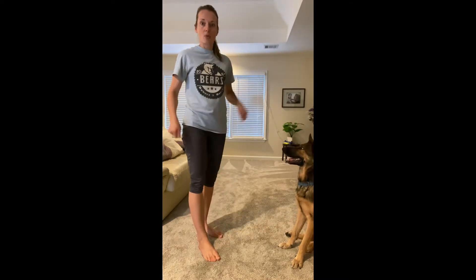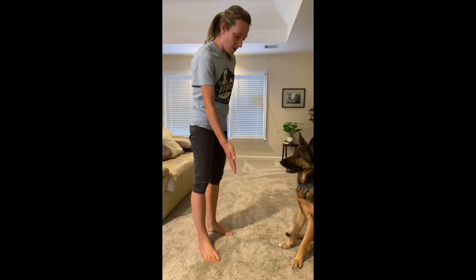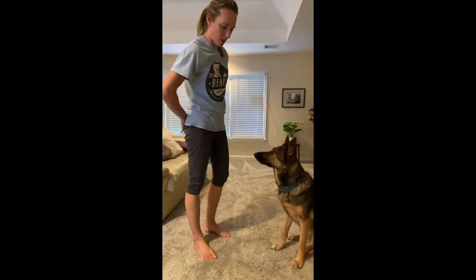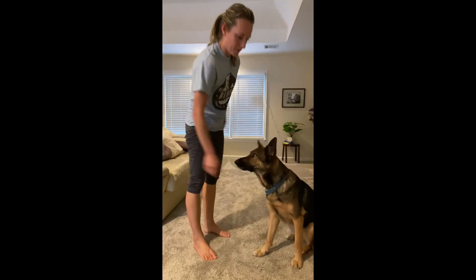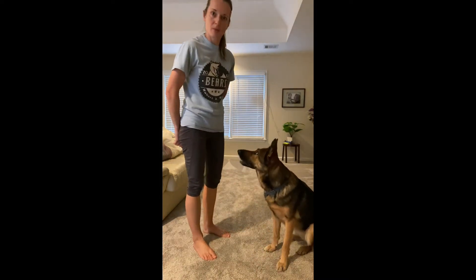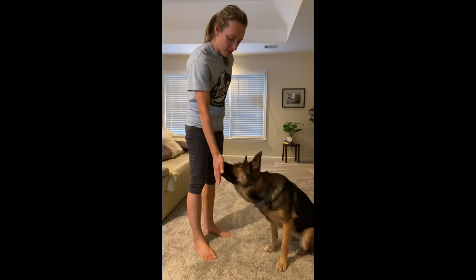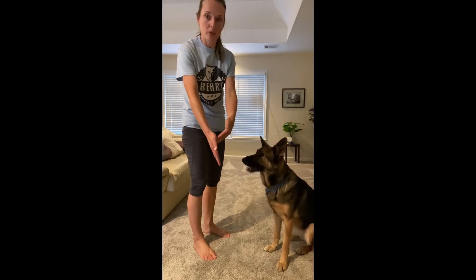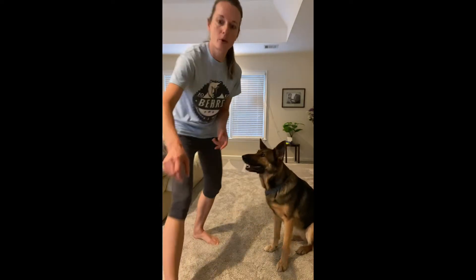We're going to start with hand targets. I will have treats in one hand and my other hand empty. I will put it behind my back and present it to my dog. When she goes to investigate, I'm going to throw the treat into the hand and let her eat it. Do that a few repetitions to build value for your hand. Resist the urge to push the hand into your dog — they need to come with their nose. That will create a firm hand target.